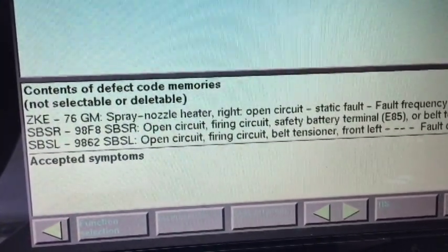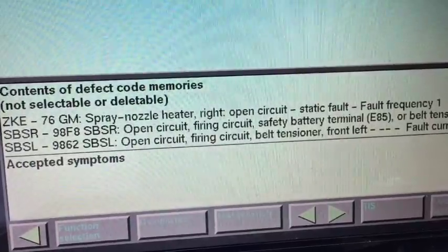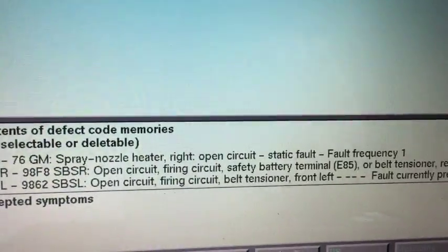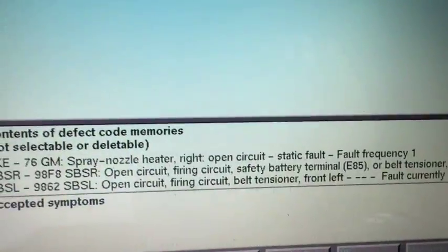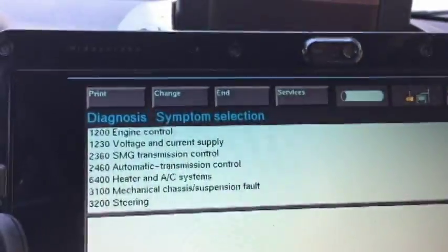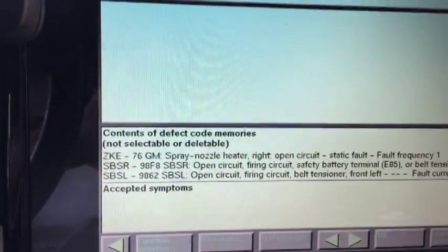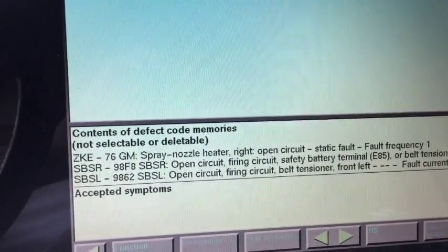I know the airbag on the left is the belt tensioner — I need to replace that also, and I have that on order. With the open battery safety terminal E85, that's my problem there. I'm using the version 57 scanner to diagnose this, so if you have version 57 you can also diagnose it and clear it all in one time.